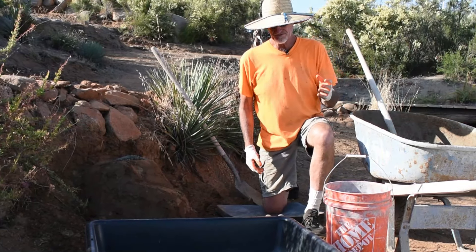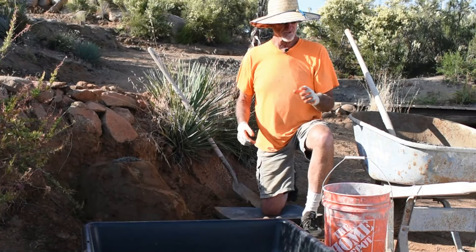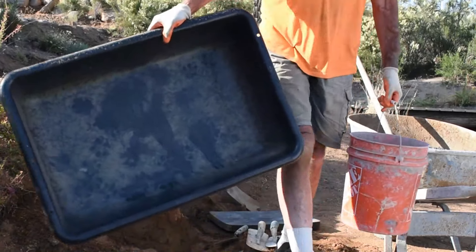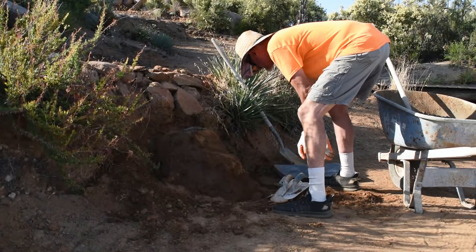We usually use five-gallon buckets because we can carry them around quickly and just do our thing. I'm going to move these and get the wheelbarrow up close, and move my trowels over a tiny bit.